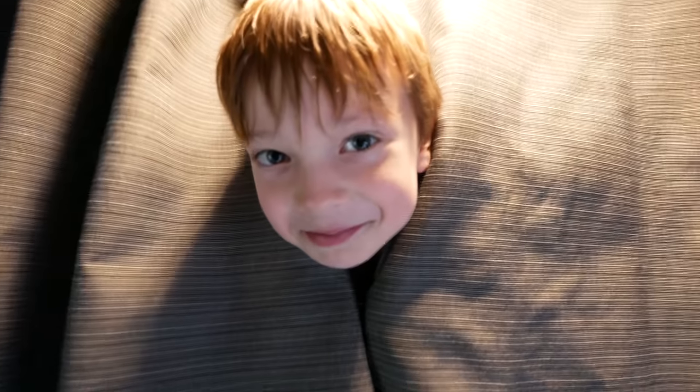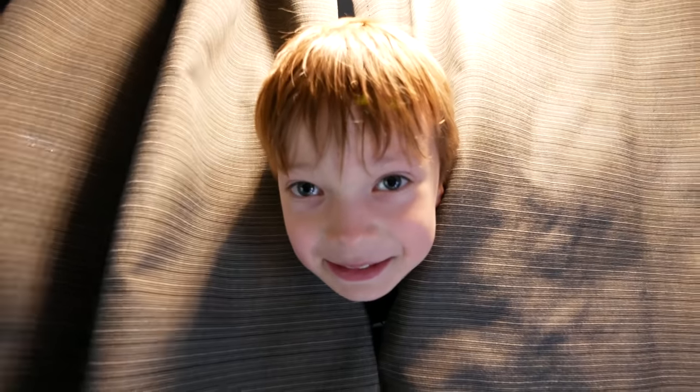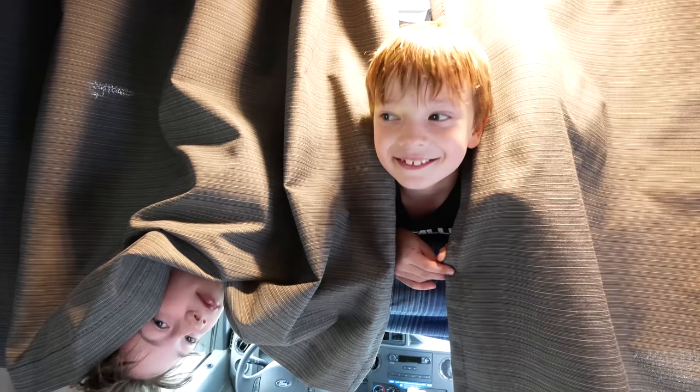Are you guys excited for the trip? Yes. Where are we going, Owen? What are you guys looking forward to hitting out there? Airbag! Airbag? Should we try to make that happen? Yeah! All right, all right, all right.